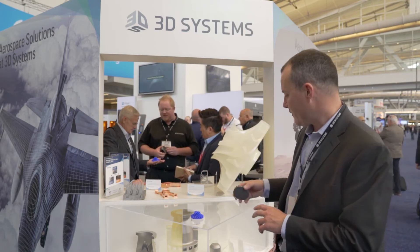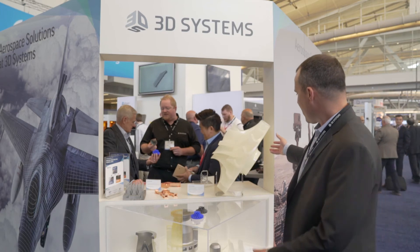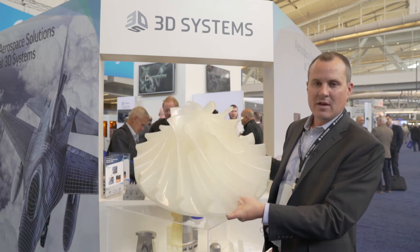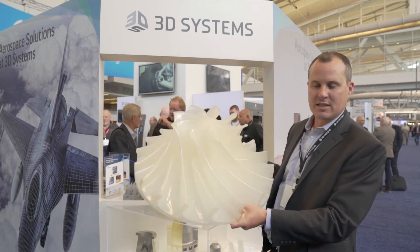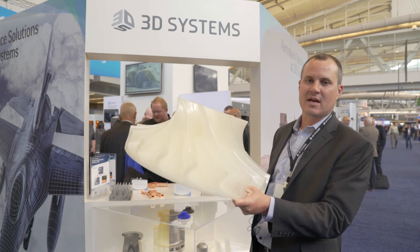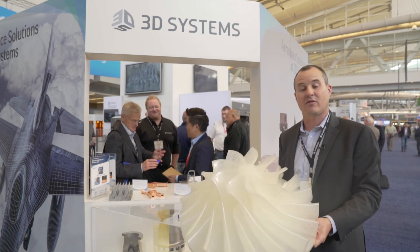So you can go from a CAD file to a wax pattern to a stainless steel impeller very quickly. The second technology we have for shell investment casting is QuickCast — you can see here it's actually the same impeller scaled up. This is built using stereolithography in a hollow build style out of a castable epoxy resin — it's about 85% air and 15% material. This can be sent to a foundry and cast into titanium or Inconel or any metal that you want, and that's shell investment casting from 3D printed patterns.